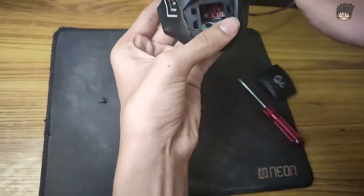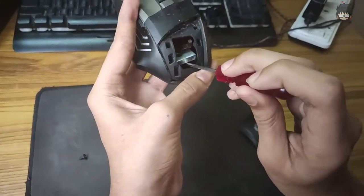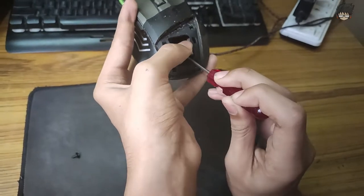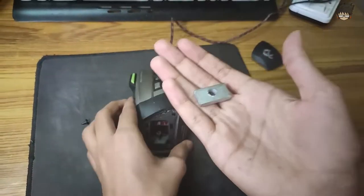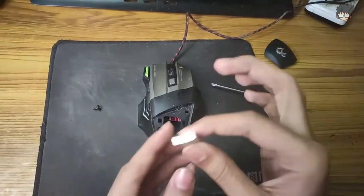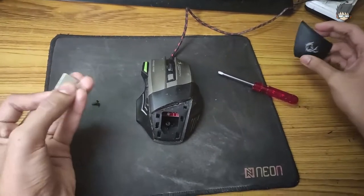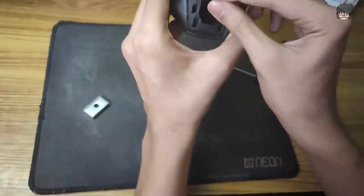Once you have removed the screw, keep it aside. You don't have to tamper with anything else — you just need this part. What I did was simply put my screwdriver down underneath it and then with my hand I just got it out. Now this thing is really heavy — I think this thing itself weighs about 100 grams.